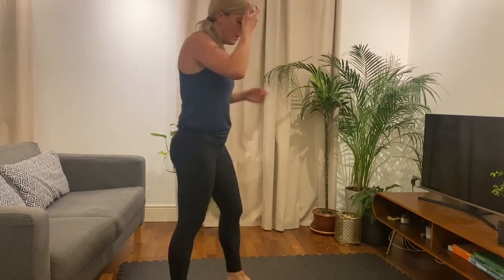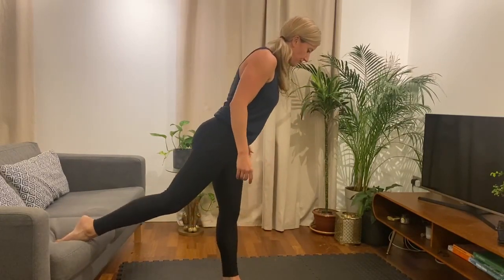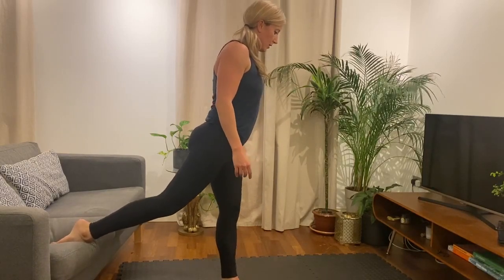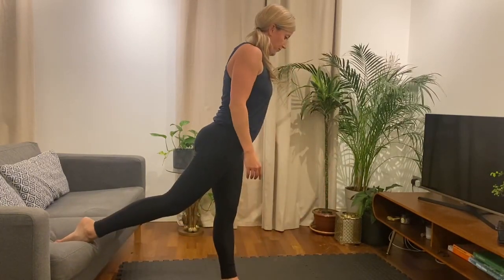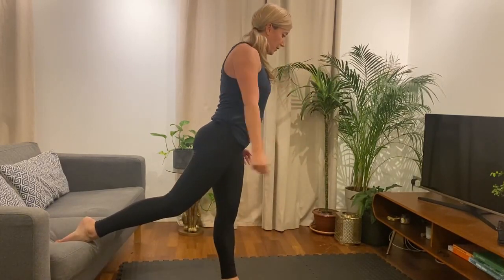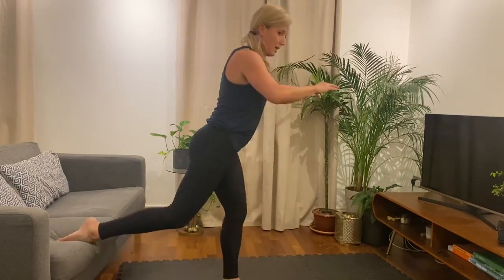Alright, change legs. Get ready. Guys, if you're using a weight and you've just got one weight, change it to the other hand. Alright, three, two, one, let's go. So we lower, lean forward, drive up. So if you had one weight with the left leg, you would hold it in the right hand here.